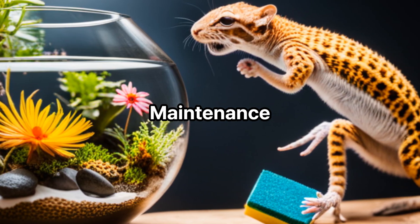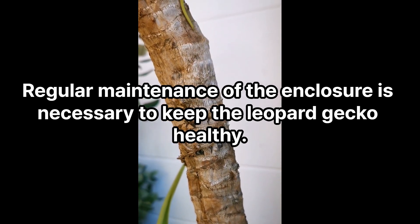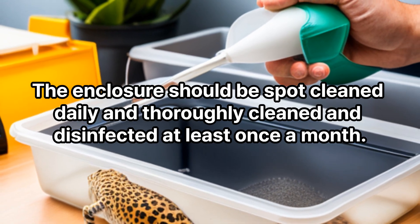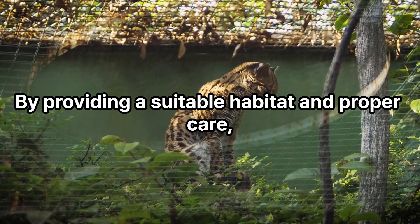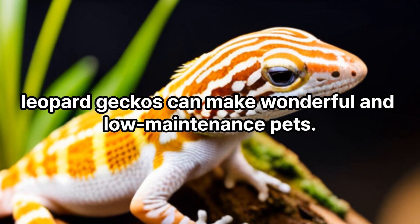Maintenance. Regular maintenance of the enclosure is necessary to keep the leopard gecko healthy. The enclosure should be spot cleaned daily and thoroughly cleaned and disinfected at least once a month. By providing a suitable habitat and proper care, leopard geckos can make wonderful and low-maintenance pets.